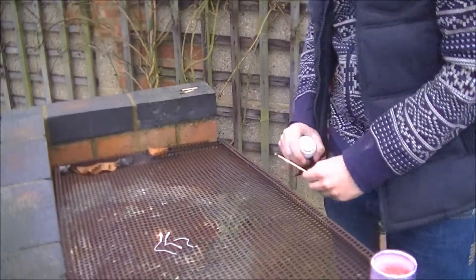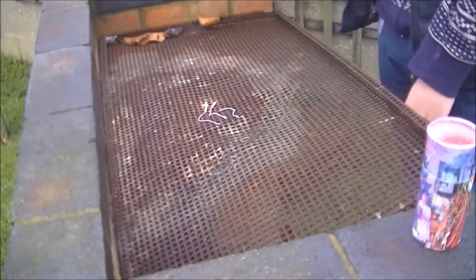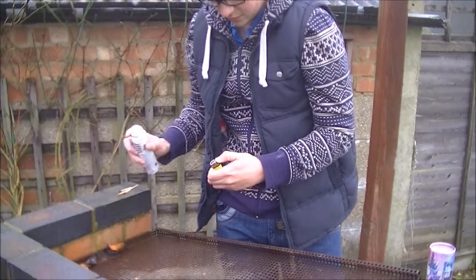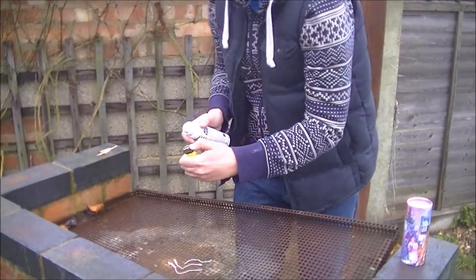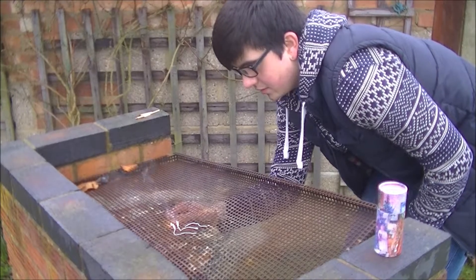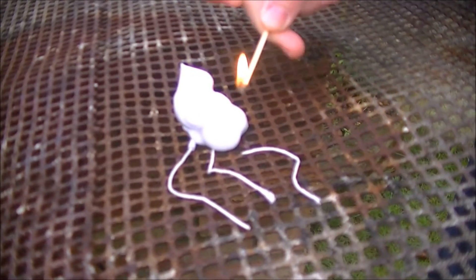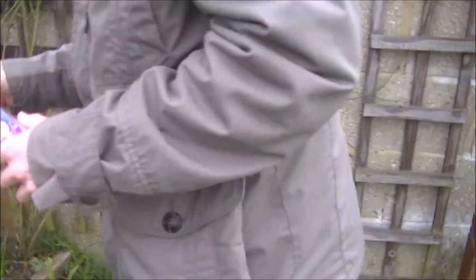Okay, so first up, we're going to see what happens when you set one of these on fire, which is the cord from a party popper. We're having some problems lighting it, so let's step it up a notch.